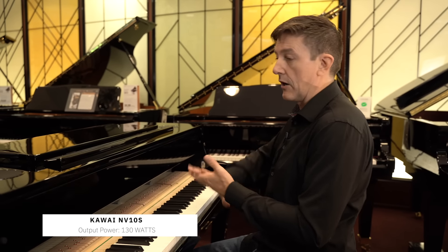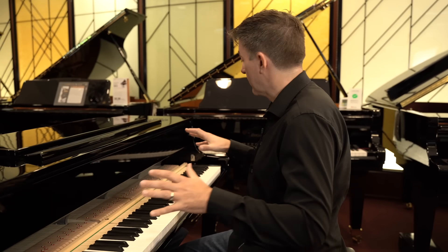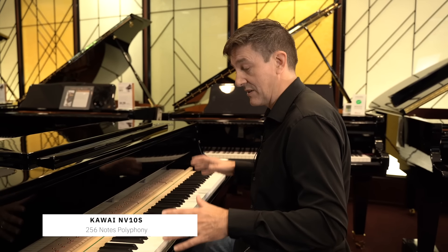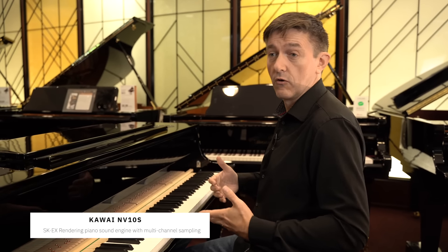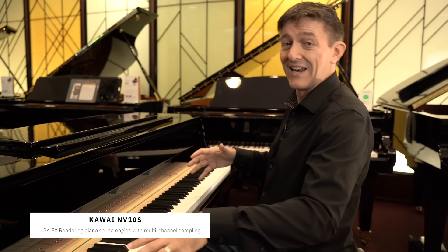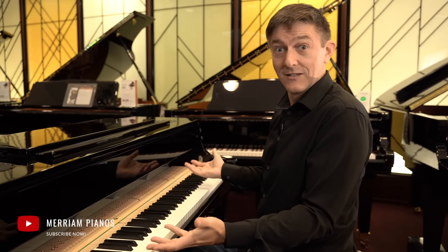Out of the speakers we're getting 130 watts worth of power. Anything north of 100 watts is really starting to become the standard level of power and projection out of premium digital pianos. This is also pumping out 256 notes worth of polyphony, which on its own would not be particularly impressive since that's also become the premium standard. What is impressive is that it's 256 notes of polyphony drawing on multi-channel unfiltered stereo samples. And with the rendering engine providing multi-channel output feeding the right speakers, you're really not getting a stereo experience — you're getting a polyphonic experience in every sense of the word.